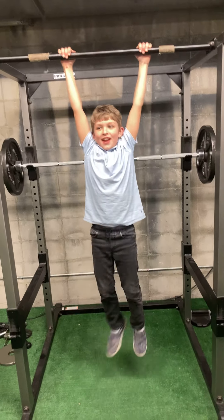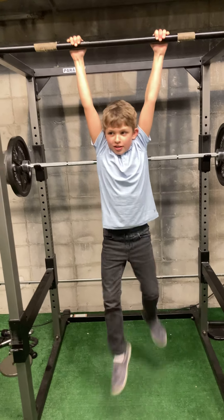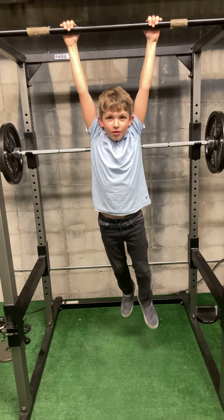What up, everybody? Today we're going to come with another video about you, and we're going to do a workout video. Let's get to it.